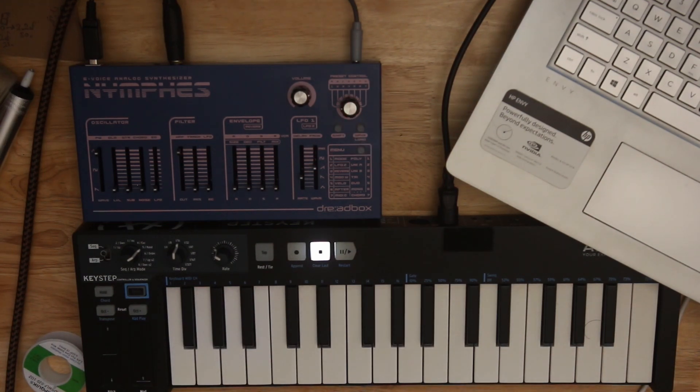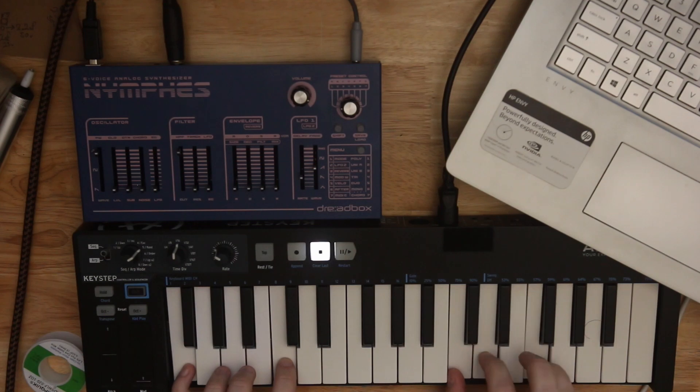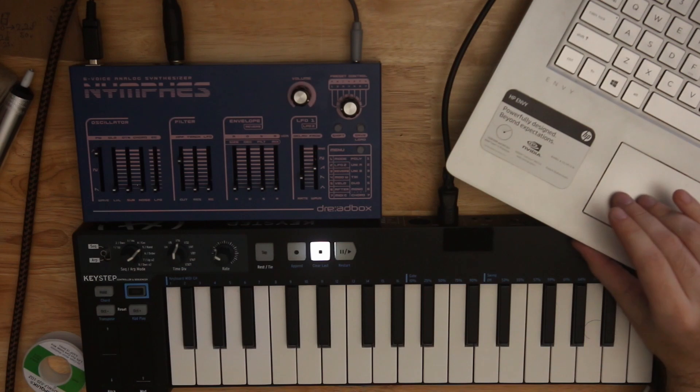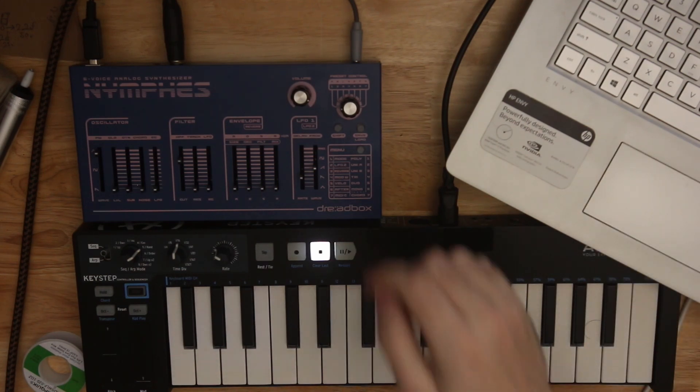We're back. And I'm going to pull up the list of changes. Polyphonic aftertouch I can't show you — really wish I could. Preset import and export — let's see how this works.